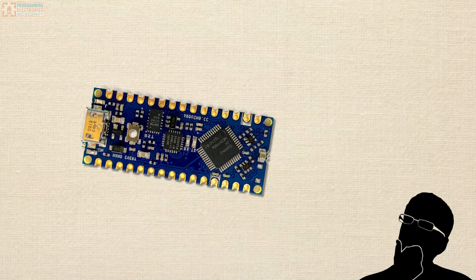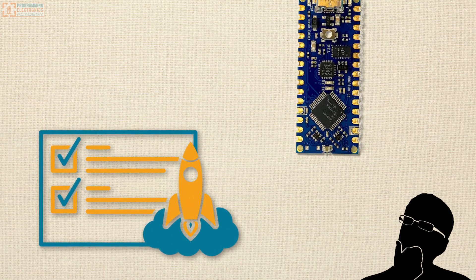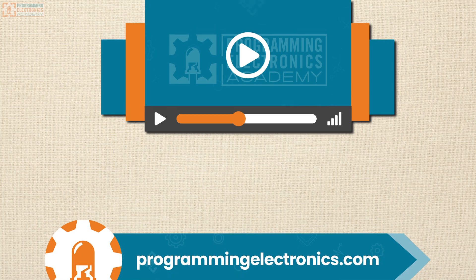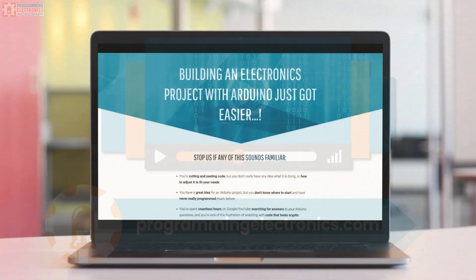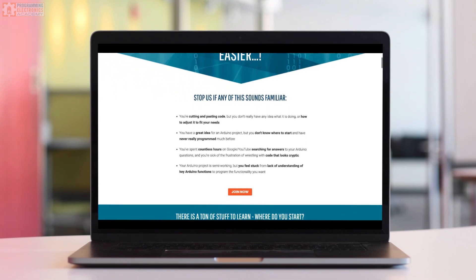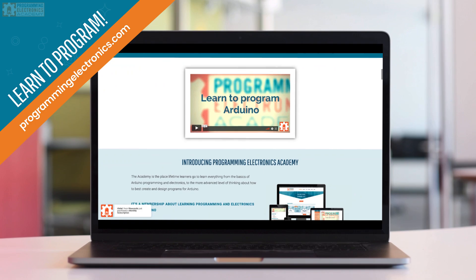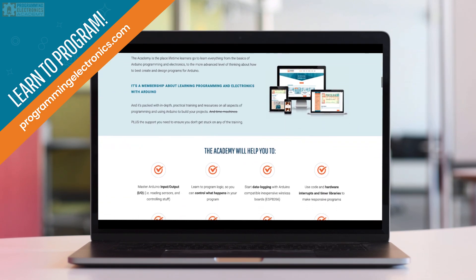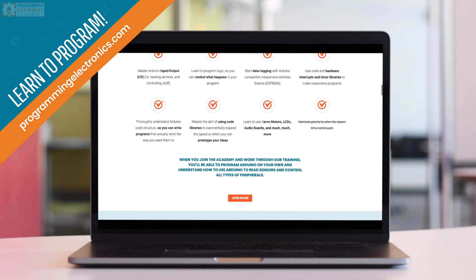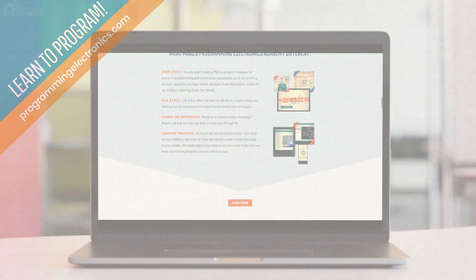I hope this was helpful! Now that your Arduino Nano Every is all soldered up, you can go build some cool things with Arduino. If you're learning how to program and use Arduino for prototyping your projects, make sure to check out Programming Electronics Academy. We have in-depth video courses that cover everything from using serial communication to building wireless IoT devices. You can learn more at programmingelectronics.com. Thanks, and I hope you have a wonderful day!